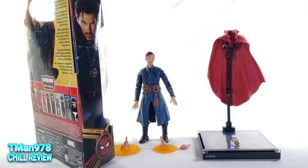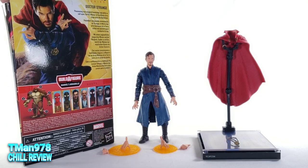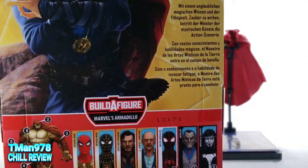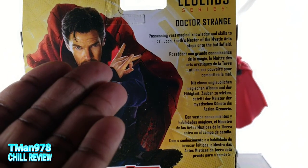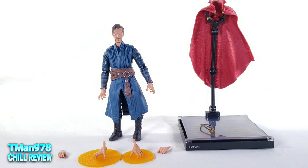Here is his artwork right there. Here's the bio. Dr. Strange comes with quite a few accessories. He does not come with this stand — I got that from a Thousand Toys figure. It's just there for effect.